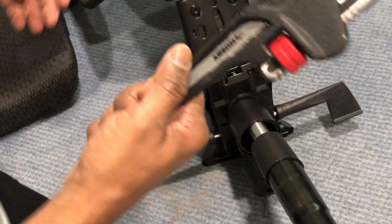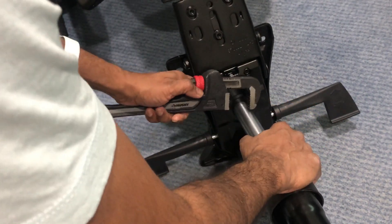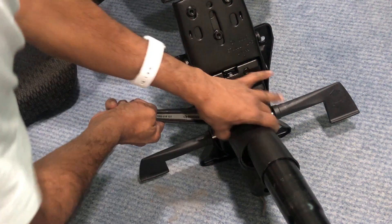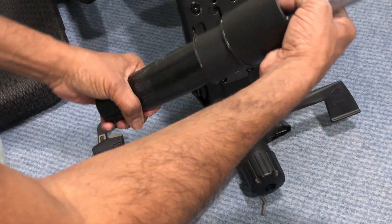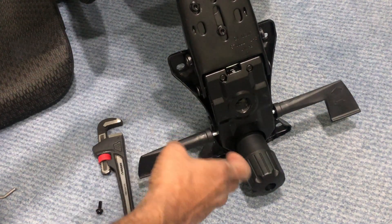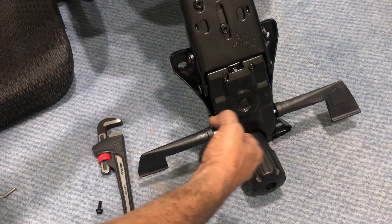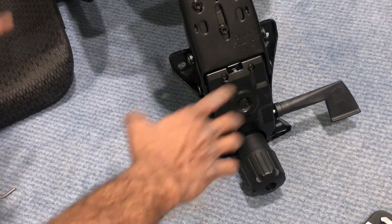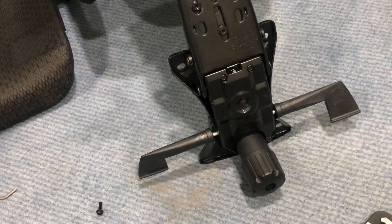I'm going to use a pipe wrench to rotate this and get some wiggle so we can remove the cylinder. And it came out very nicely. So there are a few options — either way works for you. In my case, using the hammer I wasn't able to remove it, but using the pipe wrench I was able to wiggle it and it came out very quickly.